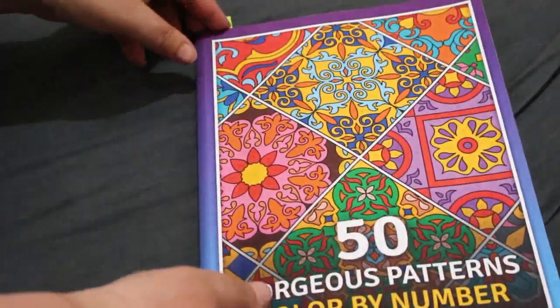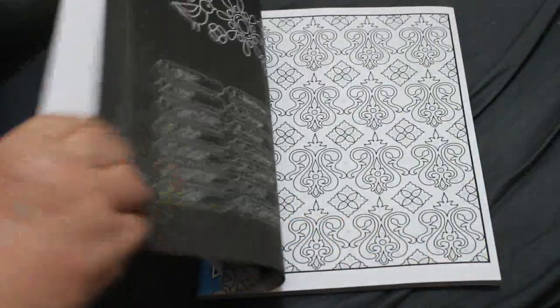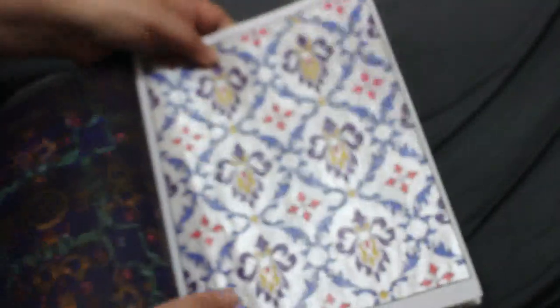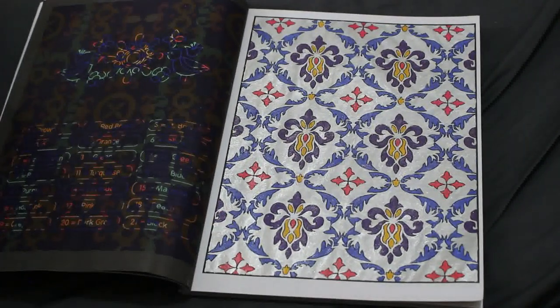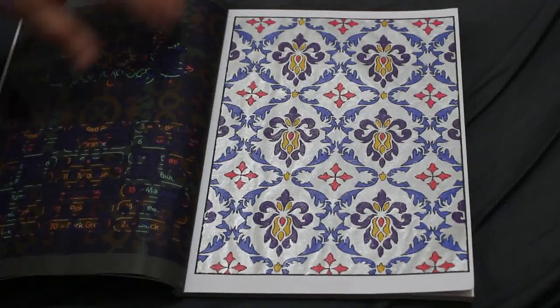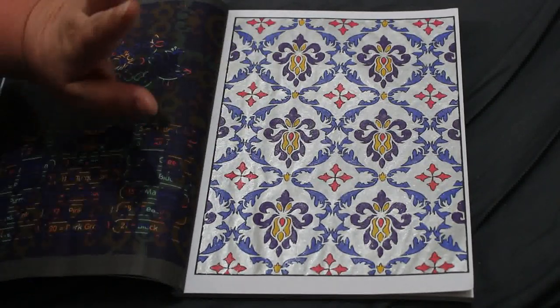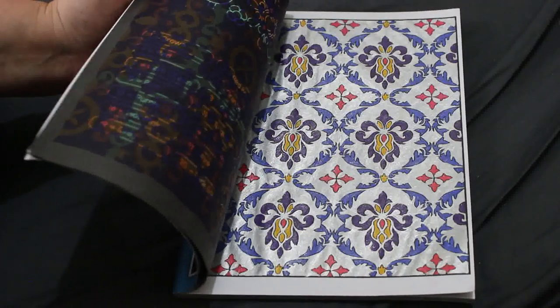I did one in '50 Gorgeous Patterns Color by Number' by Satin Such Diva, and this took forever because I did it in gel pen since there are only about five colors on here. The back looks white but it's actually silver because it's supposed to be gray, so I used a silver glitter gel pen to fill that in. The rest didn't take very long. I really enjoyed it — it looks like something you'd find in an old aristocratic mansion.